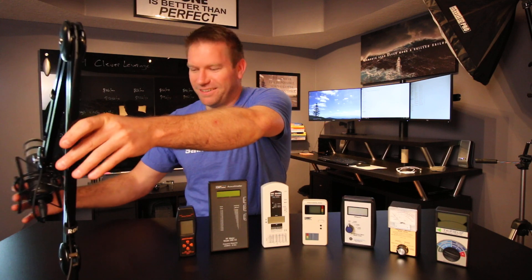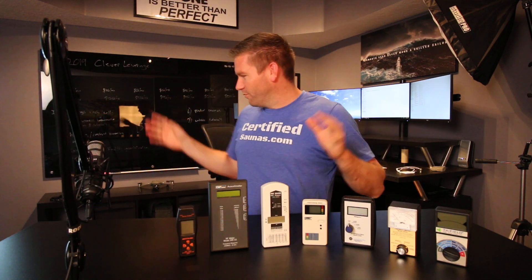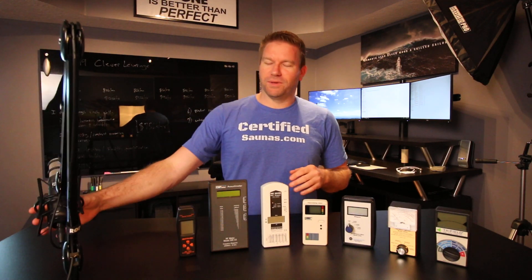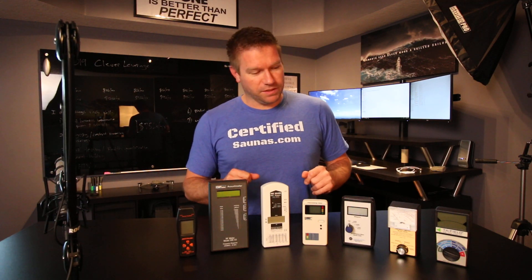In today's video — that's a bad habit, I don't even know why I have this thing up here. I'm going to use the boom mic today so that I can move around and show you guys stuff. If I were to use this like I do out of habit, once I move around the room you won't be able to hear me anymore. Anyway, today's video is about EMF meters.